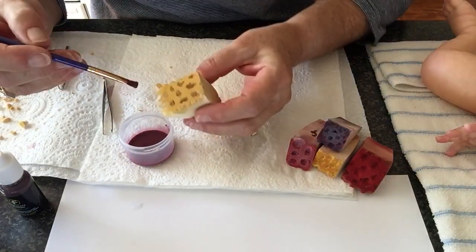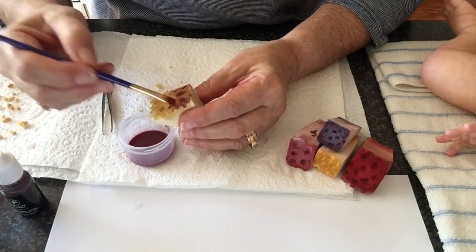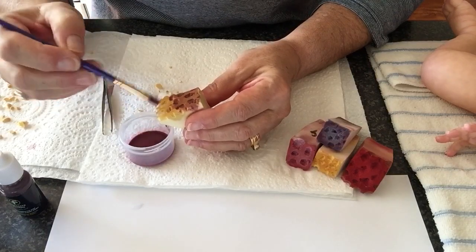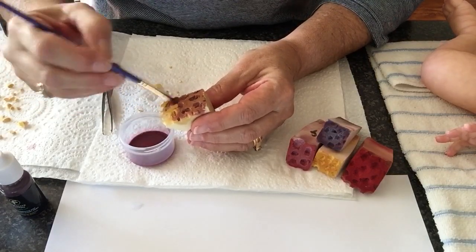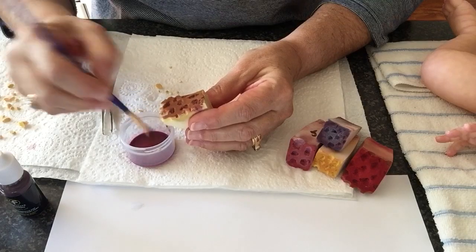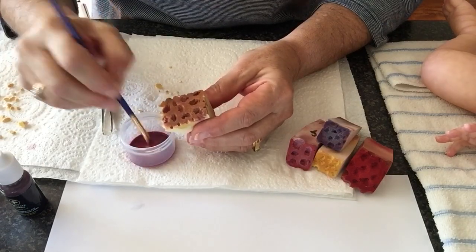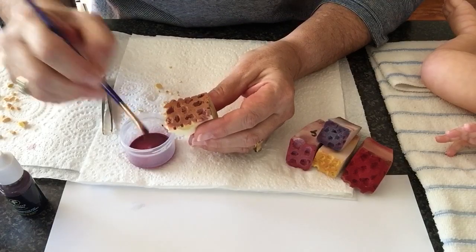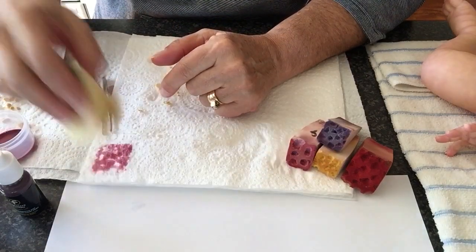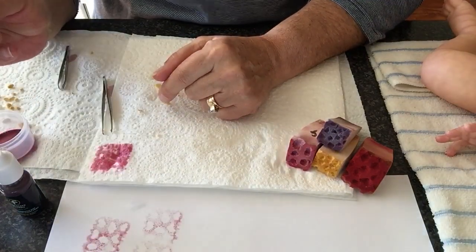I'll paint this onto the sponge. I would be able to do a whole leg with just this one load of paint on this mottled sponge. I always dab it off first onto a piece of absorbent paper, and there it is on some white paper to show you what it looks like.